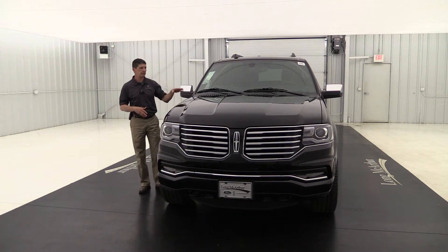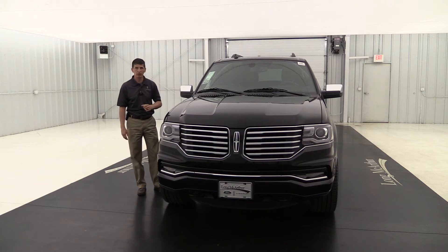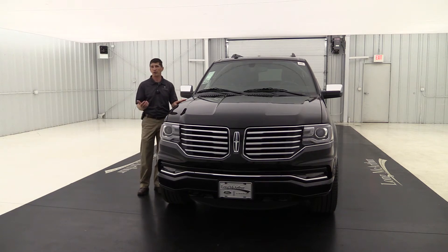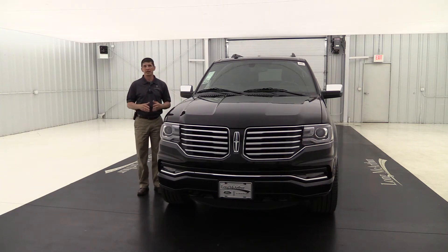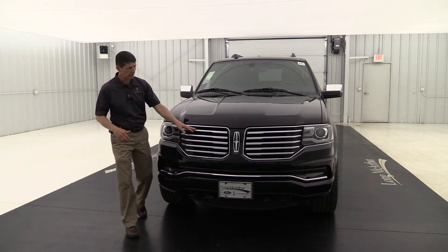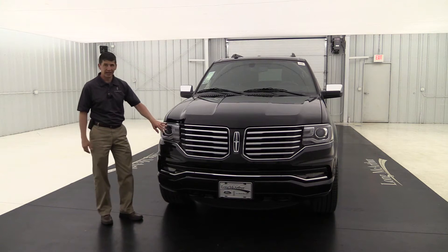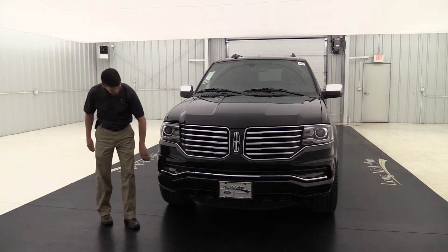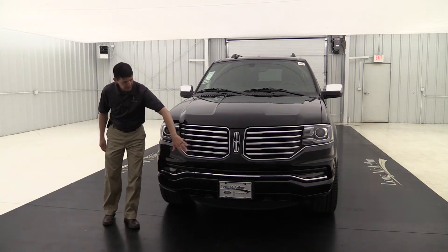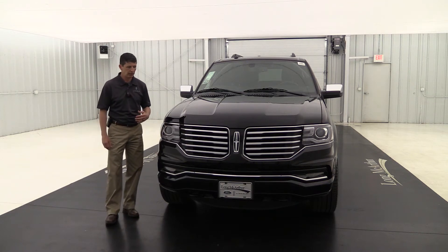Starting here on the outside, this is your black velvet metallic paint color and it does have your ebony interior as well. Underneath the hood, you have that 3.5-liter V6 twin-turbocharged engine with your six-speed SelectShift transmission. It does have a nice satin chrome grille with a chrome surround that goes around these automatic HID headlights, LED fog lights, and a front sensing system for parking.